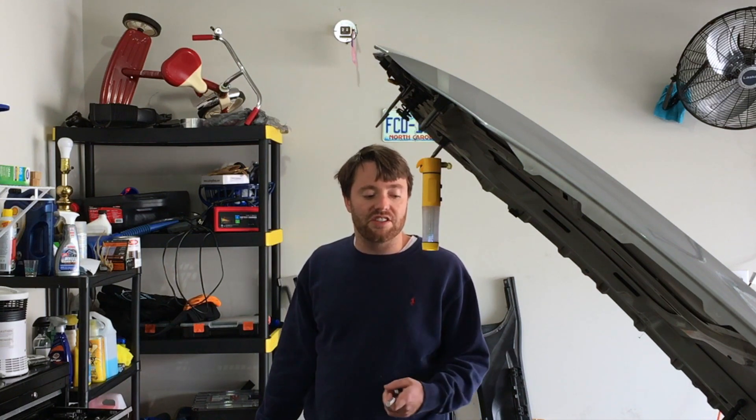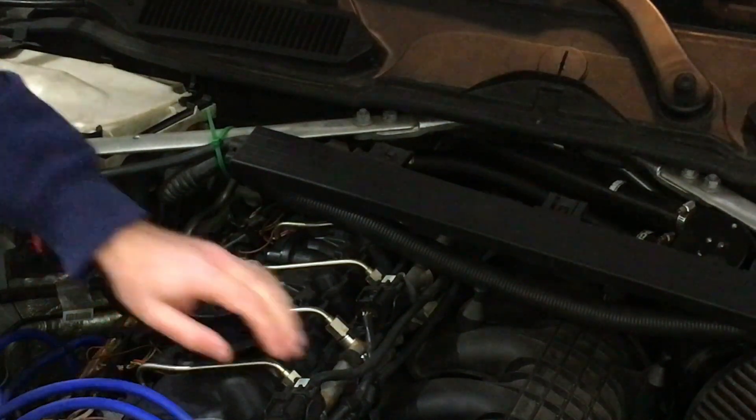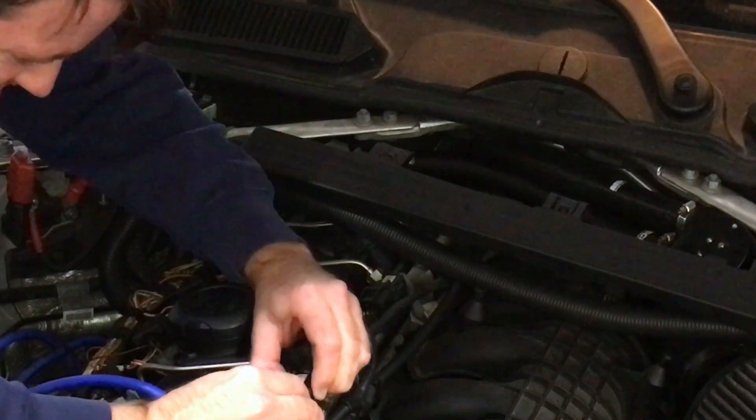First thing I want to do is disconnect the front O2 sensor, because when we're twisting it out we don't want the wire twisting around itself. So let's go ahead and unplug it. The front O2 sensor is the black wire — we just have to get it out of this plastic clip.